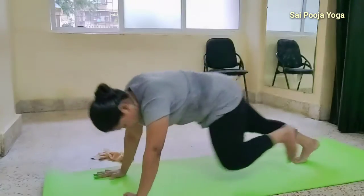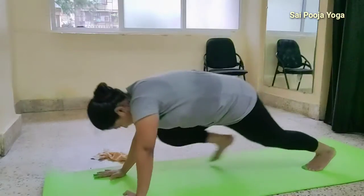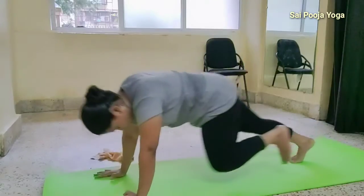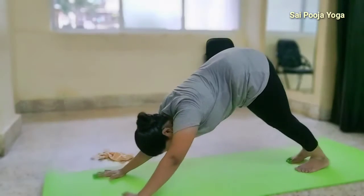Two, three, four, five, six, seven, eight, nine, ten, and then start.